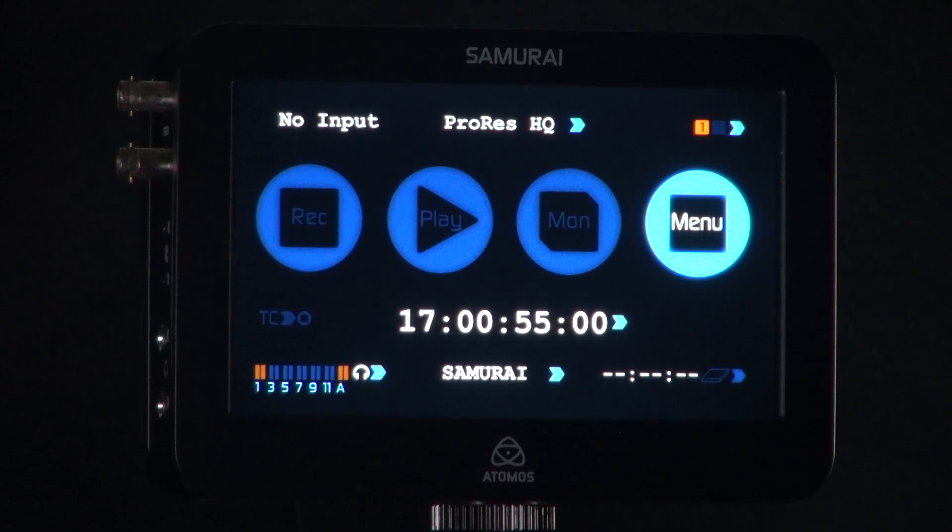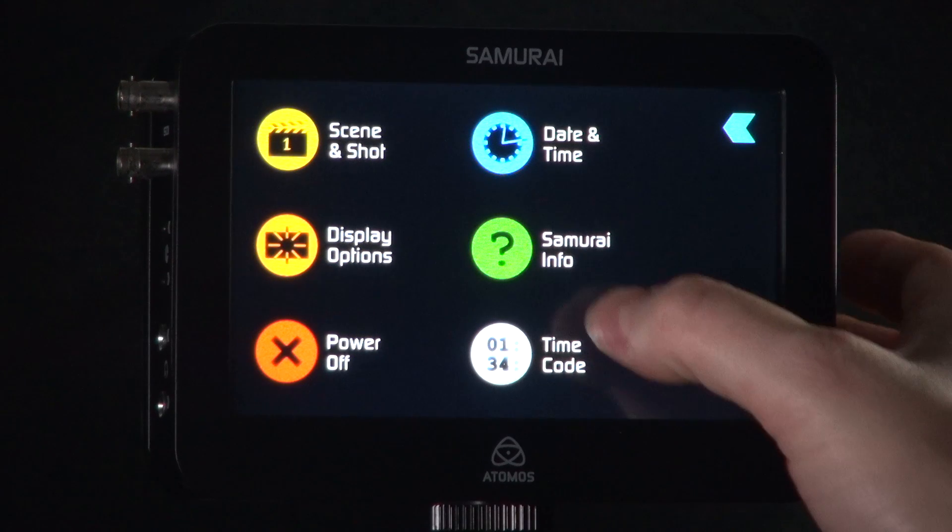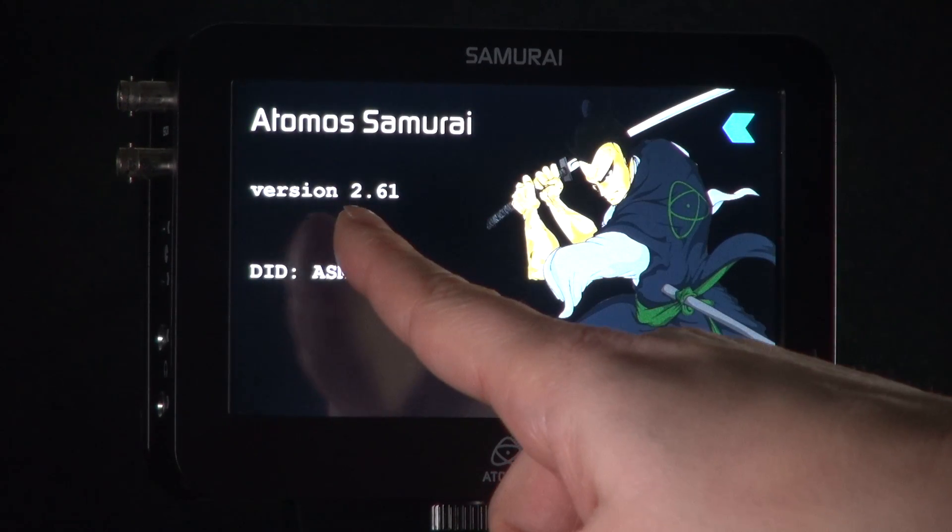First, you need to check your Samurai or Ninja version. Please go into the menu, then Ninja or Samurai info, and it will show you your version number.